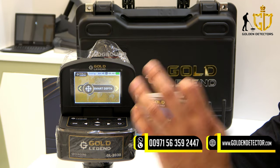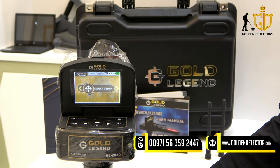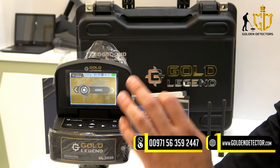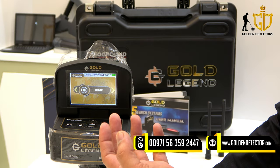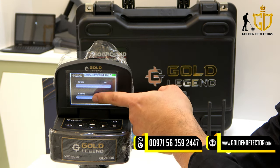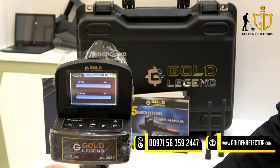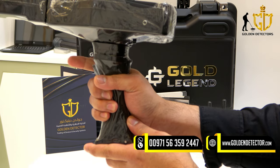Now we are on the smart depth mode. This smart depth will give you an accurate result — the device will give you an accurate depth of the target, with instructions on how to get the depth. Now we have the ionic system. This ionic system can detect all kinds of metals. Once it detects something, it will give you a signal. You can see there is ionic and cavity options. When the color bar goes to the right and gives you 100%, meaning the device is near the target. Press the trigger button to reset.